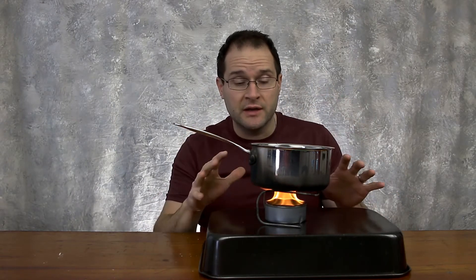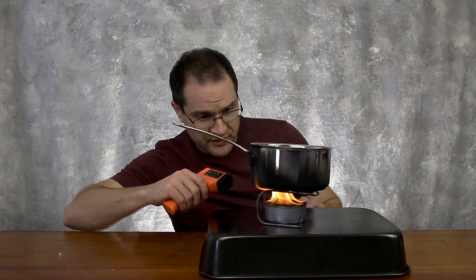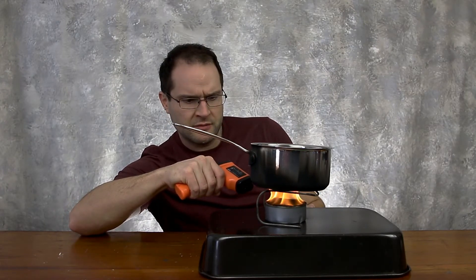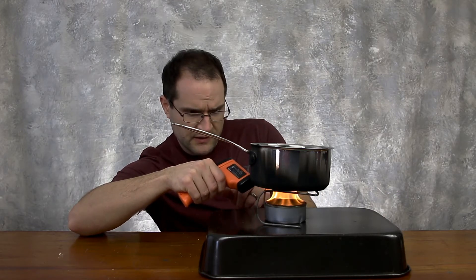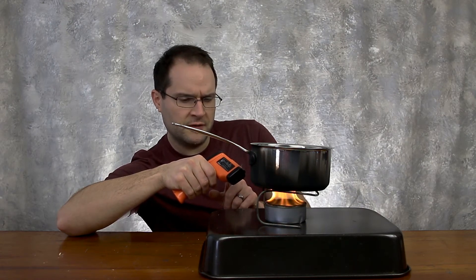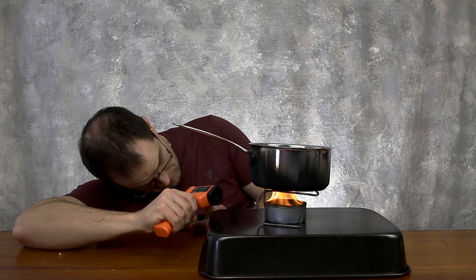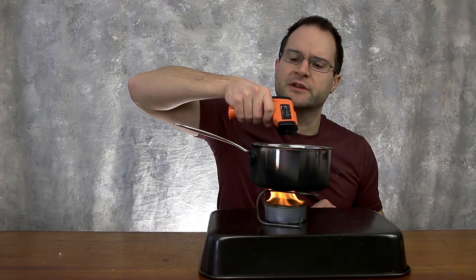I normally do this outside by the campfire, not indoors in my studio — this is kind of reckless, kind of stupid. Do not try this at home; definitely use caution. I can sit here and watch these flames dance around for quite some time — that's part of the enjoyment of a campfire. The flame is around 350°F, the bottom of the pot reads about 463°F, and the water is at 122°F — all Fahrenheit, because I'm in the States. I can see little bubbles forming already, which is a good sign.